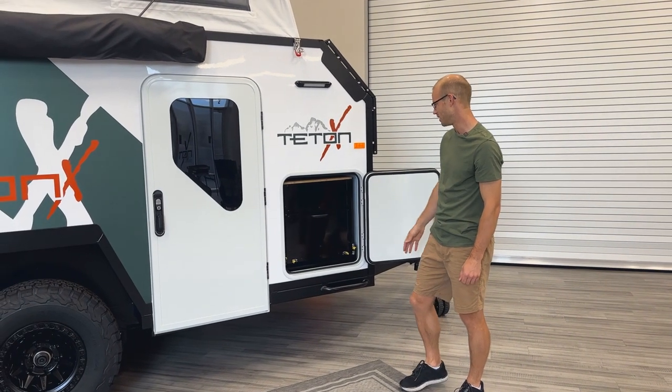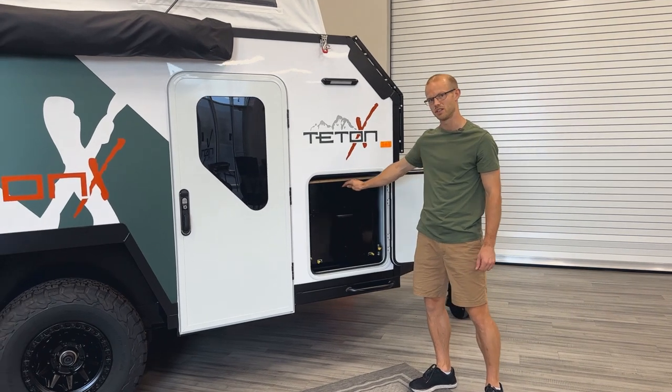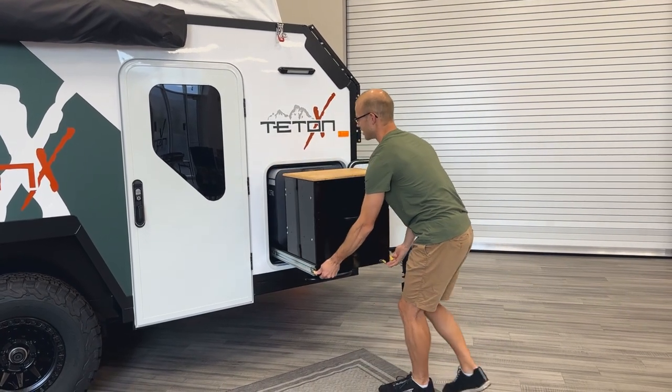This is the front slide. The drawers are accessible with the slide closed, or you can pull it out and have them accessible there as well. To pull it out, you just push down those thumb levers and it slides right out.